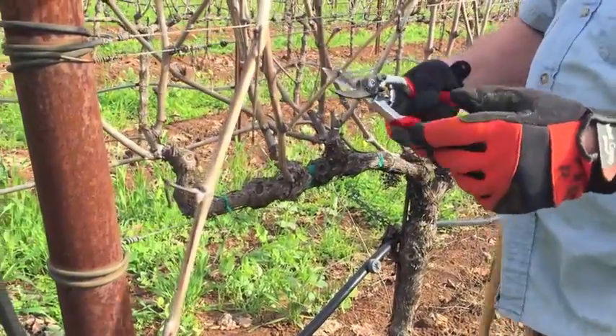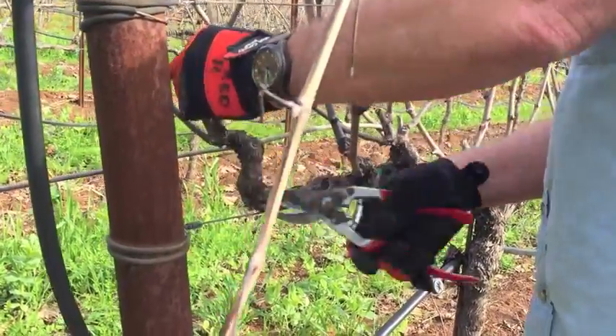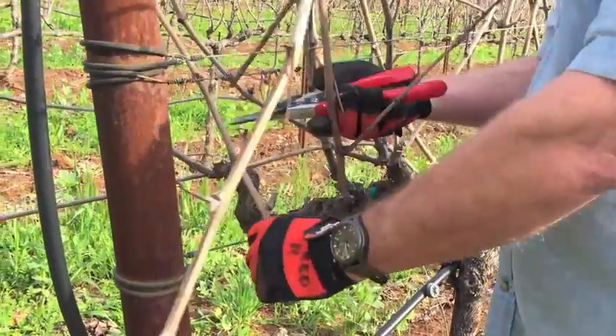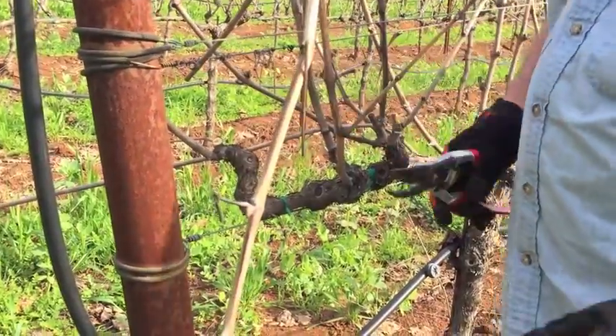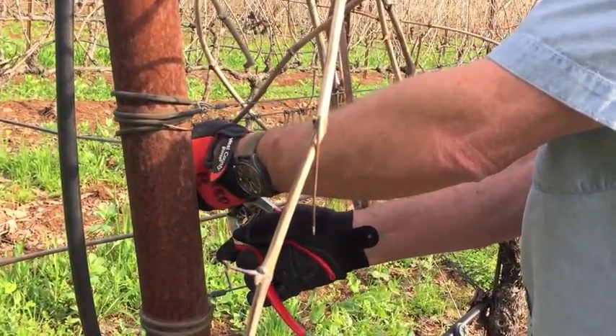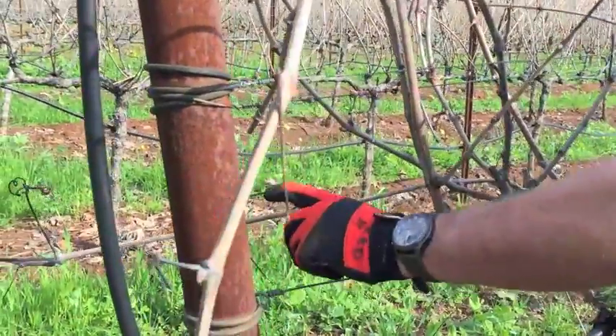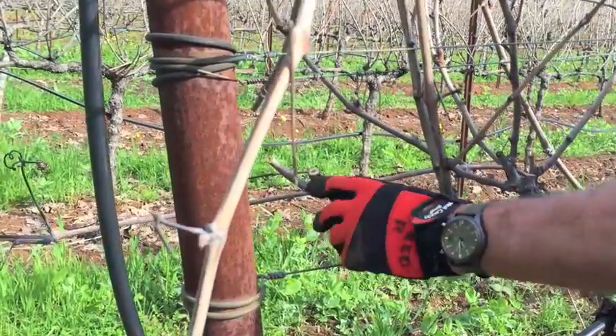What I'm going to do is cut back from last year's two-bud spur, cut back one of the shoots that grew. Typically, the basal — the one closest to the old wood — I'll leave and prune that back to two buds. So one, two buds, and this will give us the crop next year.